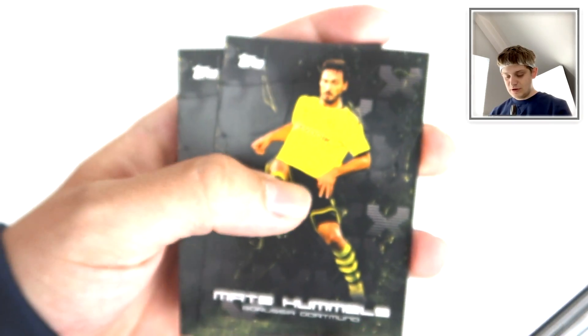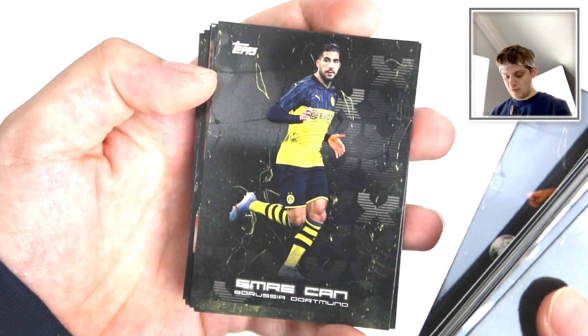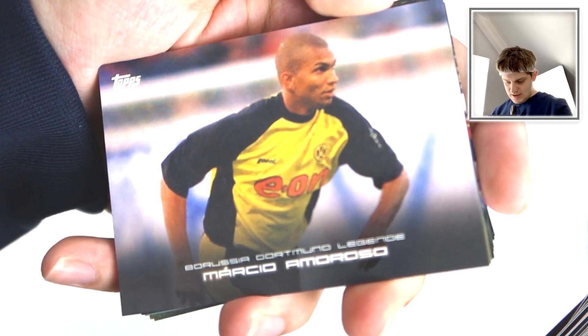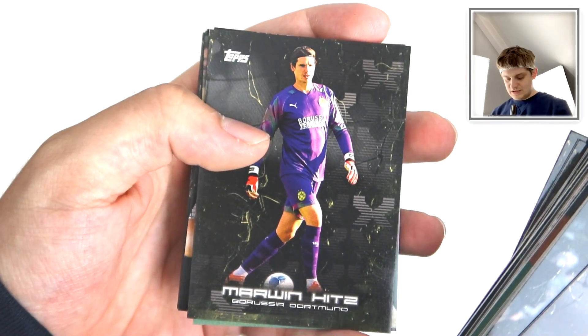Then we've got Mats Hummels again - this time a normal card. Emre Can - former Liverpool player, of course. Lukas Piszczek there. Marco Amoroso there - another legend.